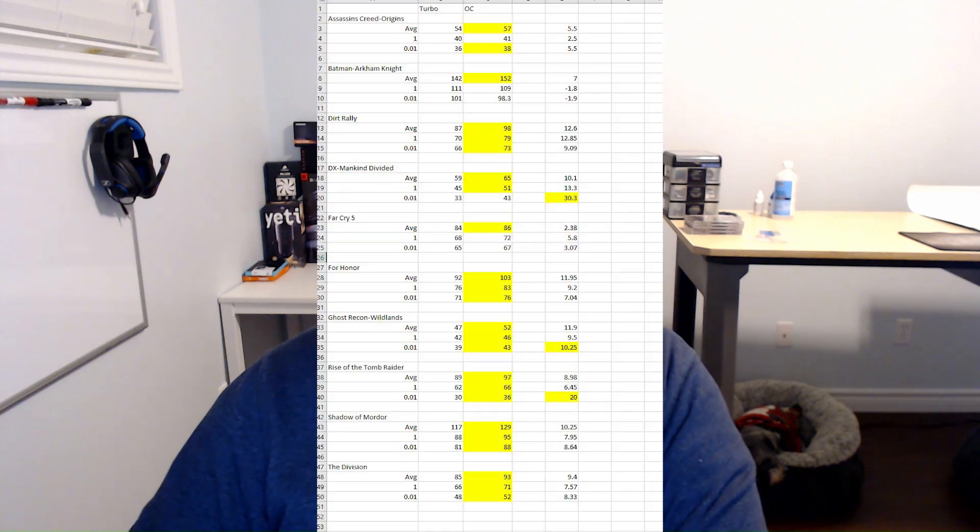We've had a chance to review those charts and it's pretty impressive stuff. Going over the percentages: Assassin's Creed Origins gained 5.5% in average FPS, Batman Arkham Knight gained 7% average FPS, Dirt Rally saw a 12.6% performance increase using the custom overclock.